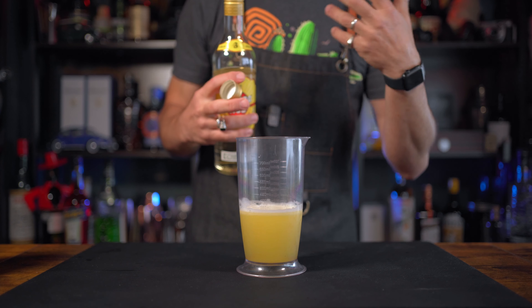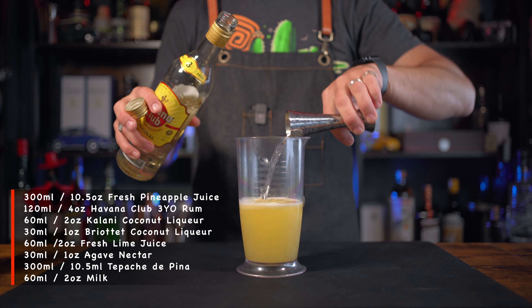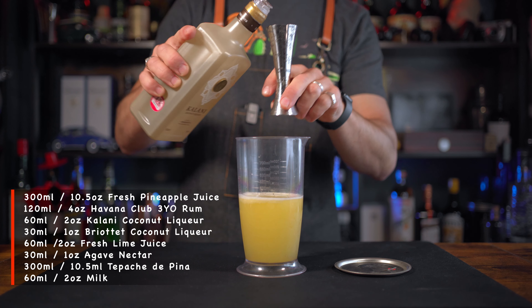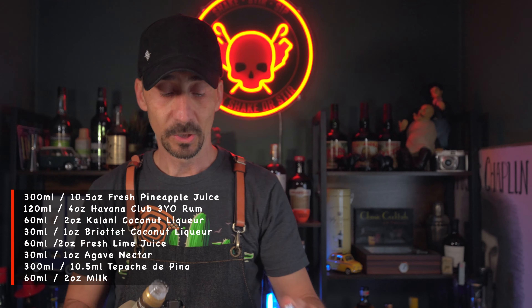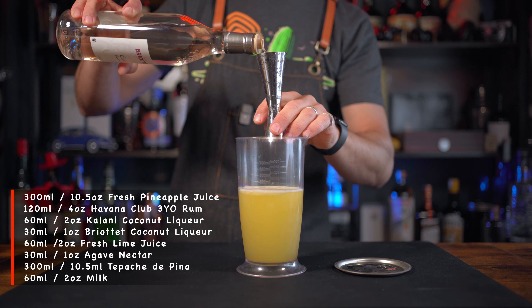We have 300 ml of pineapple juice. I'm gonna go with 120 ml of Havana Club and 60 ml of the Kalani coconut liqueur. You may think it's gonna be a little boozy, but yes - it's a lovely piña colada that needs a little kick. That's why I'm doing the clarification: when we clarify, we'll mellow down the taste and it'll be absolutely delicious. If you're not bothered about clarification, once you batch this you can just put it in the bottle and you're ready to go. We're gonna go with one ounce of the Briottet coconut liqueur.